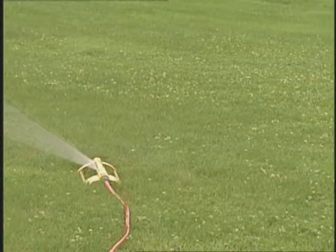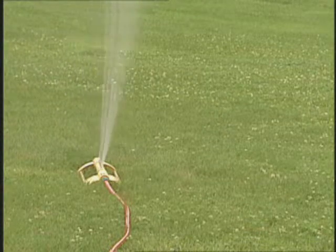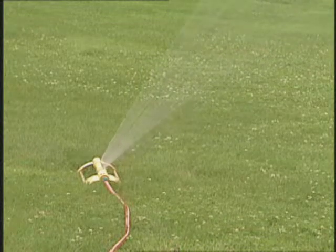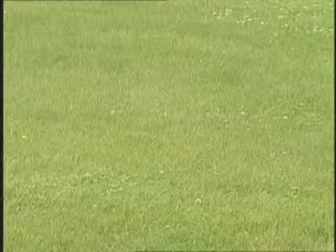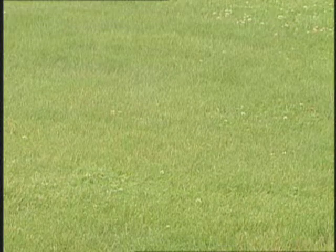When is the best time to water? Early morning is the best time, typically sometime between 5 and 10 a.m. If you water in the morning, it soaks in very quickly and you have very little water loss from evaporation. If you water at midday, that can be wasteful and may carry the water onto streets and sidewalks. As far as watering in the evening, that may increase disease problems because the foliage will stay wet all night long.